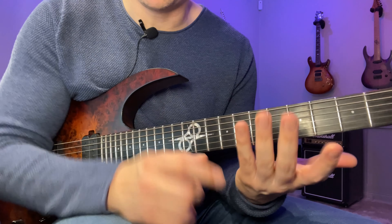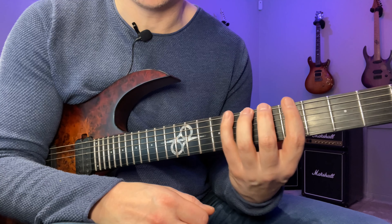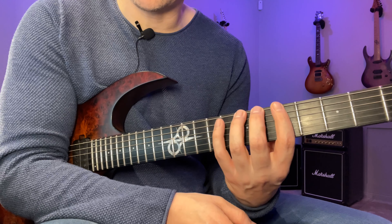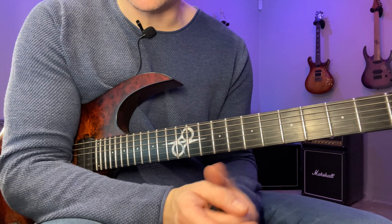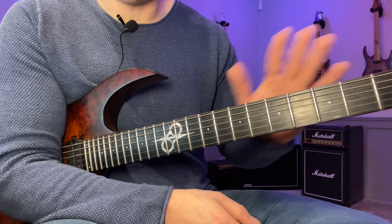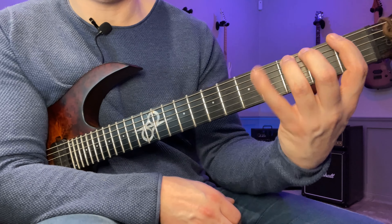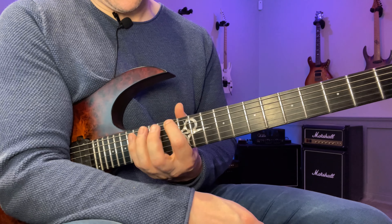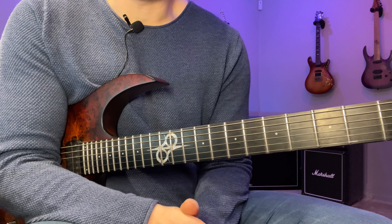Then you're done with the 1-2-4 fingering. After that, go through with 1-2-3, 1-3-4, and 2-3-4. It's more logical to start with 1-2-3, then 1-2-4, 1-3-4, 2-3-4 — as long as you do all the combinations, you're good. Do this in a new position every day. If you want to be systematic, you can cover the fretboard in five zones: frets 1–4, 5–8, 9–12, 13–16, and 17–20.